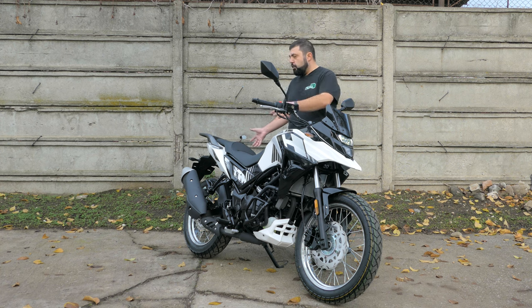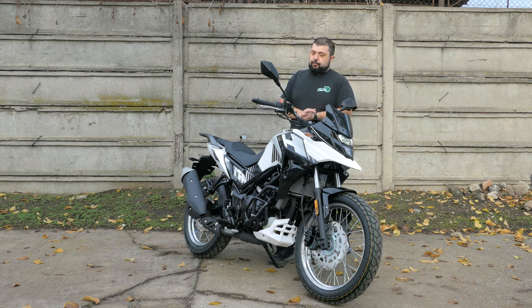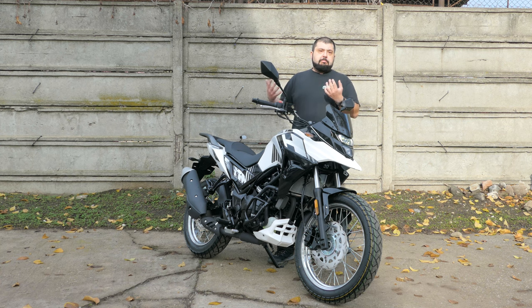4,000 euros for a brand new 300cc motorcycle with 24 horsepower — compare that to something like the Honda CRF 300 Rally which costs about 7,000 euros, almost double. Yes you get better suspension, but if you're not into hard off-roading enduro stuff, just save the 3,000 euros and have money for trips. Get used to riding first, and once you feel the need to go further off-road you can upgrade to something with more suspension travel and off-road capability.